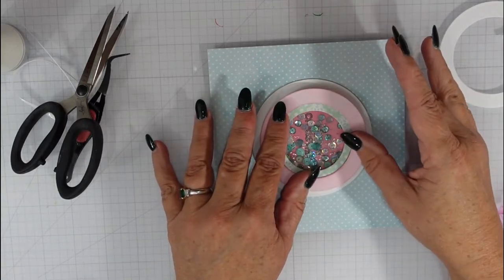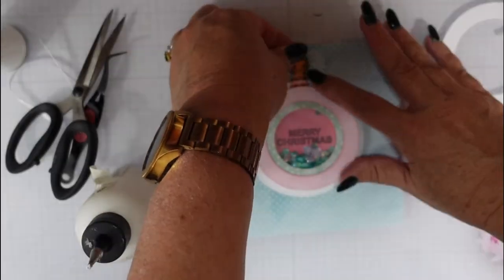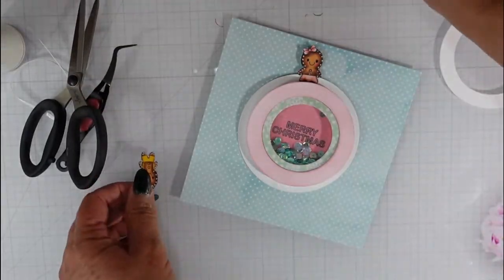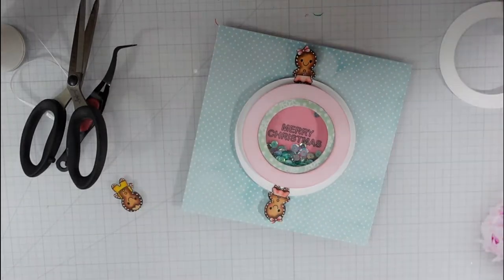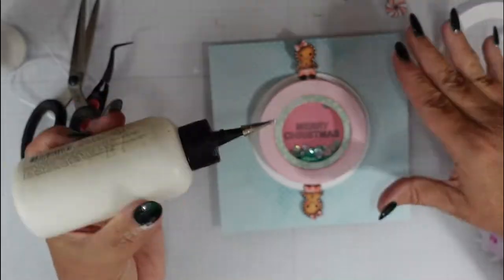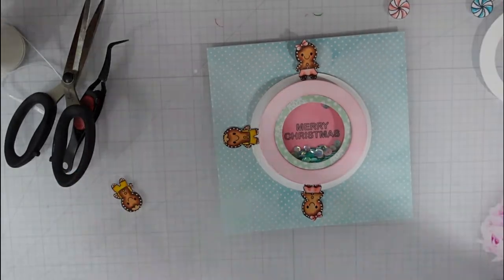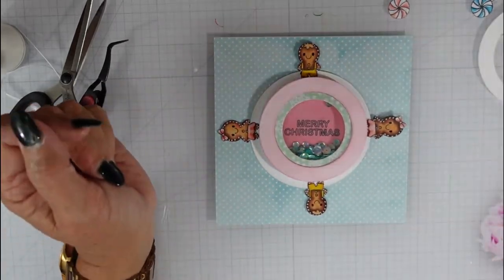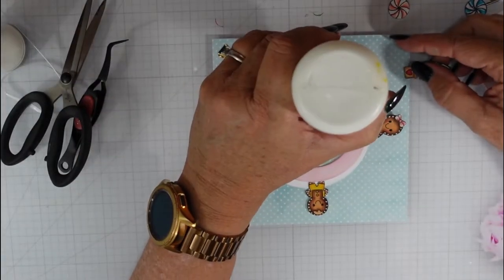I cut out the elements using my Brother Scan N Cut. There are coordinating dies available in the Possum Stamps store, which I'll link in the description box below along with the shaker bits and the Gingerbread Lane stamp set. I'm going to start putting the spinner together, placing matching elements on opposite ends — so the boy and girl are straight up and down on opposite sides of the ring.